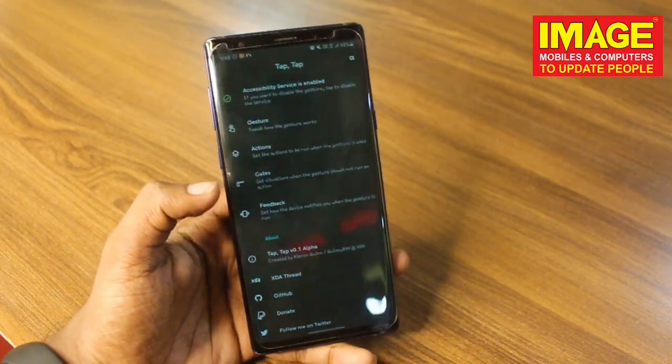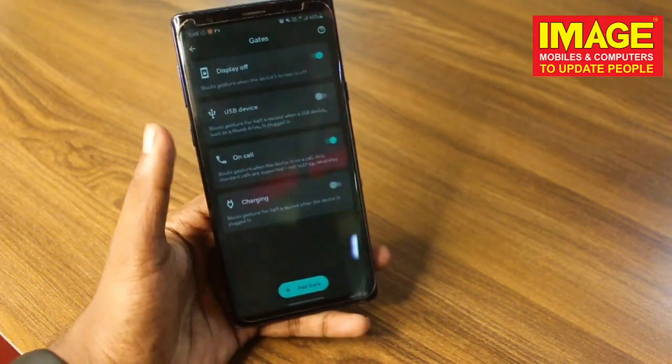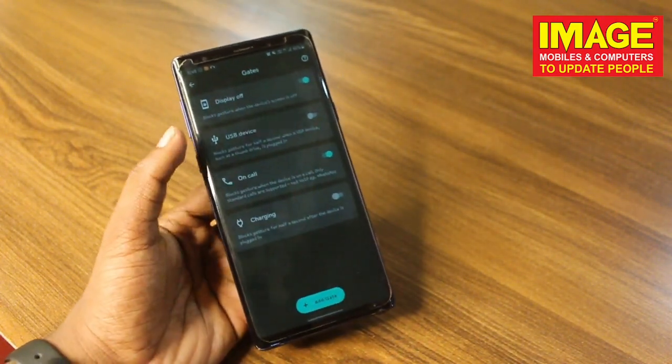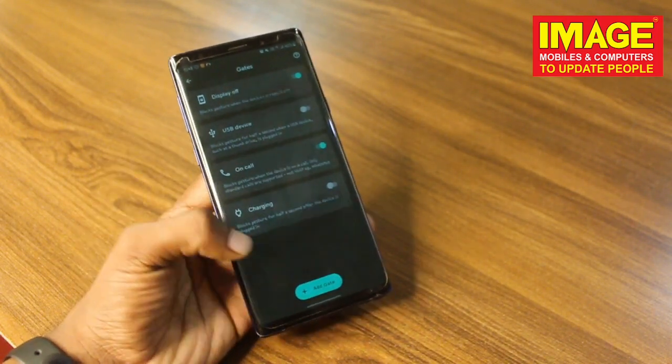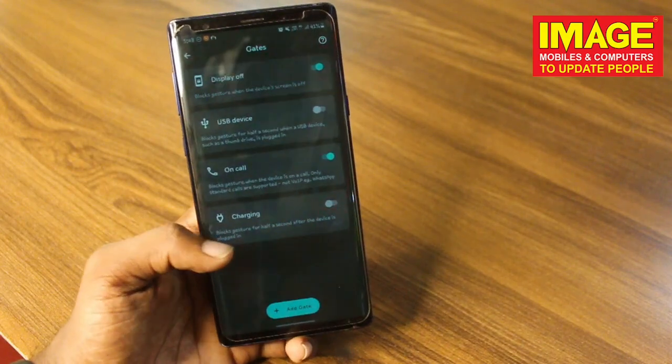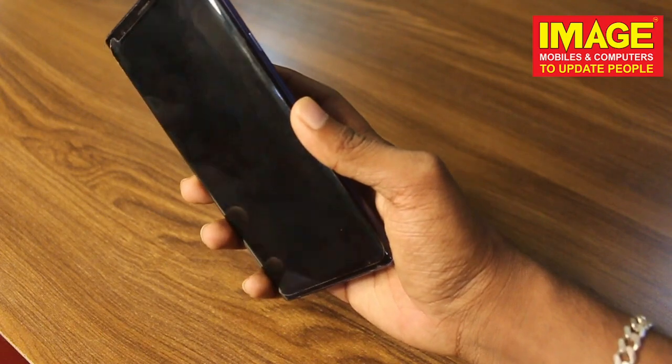This is a simple application. If you need to charge your phone, you don't have to turn on the display, make a call, or open an app. Just double tap to lock the phone.